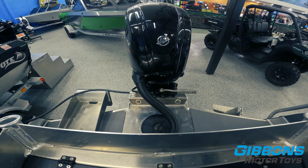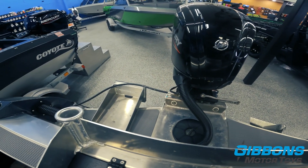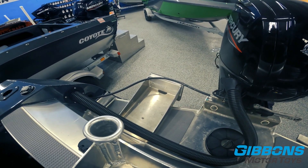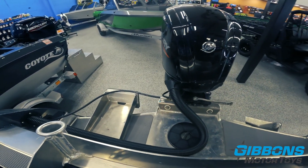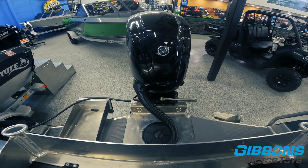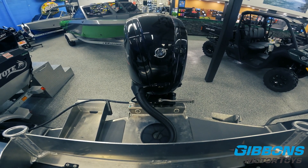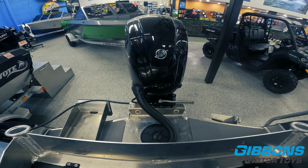With mechanical systems there are a couple of different types. You can get what's called a rotary helm or a rack helm, and you can get different gear ratios. You can also have dual cable steering, which you would have seen in older days for higher horsepower applications.